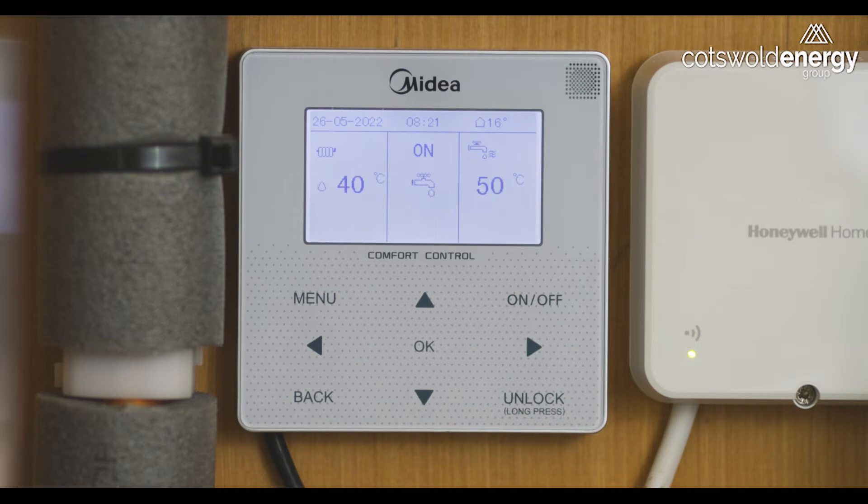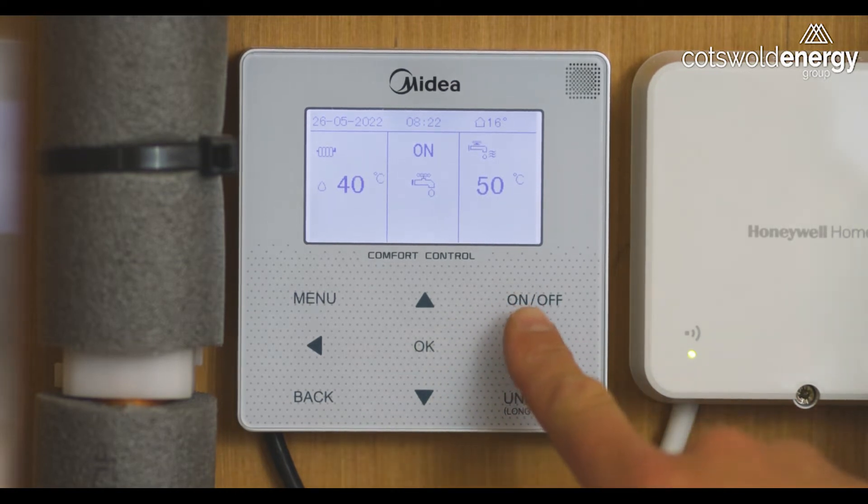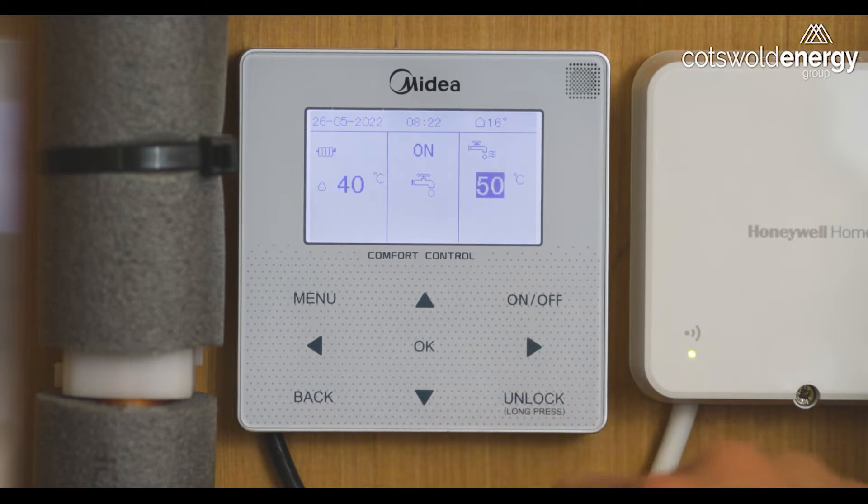In this case the tap is being displayed so it's in hot water mode. If you scroll right in this section of the menu you will highlight the 50 degree symbol, which is the current hot water temperature or the current desired hot water temperature. The unit is designed to maintain the water between 43 and 50 degrees at all times. As you use the water the heat pump will constantly top up the cylinder.